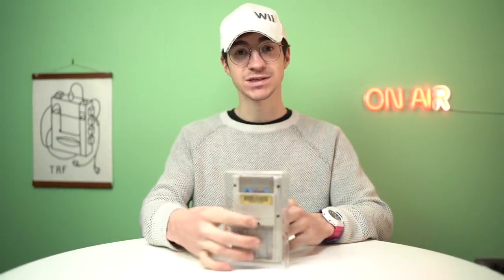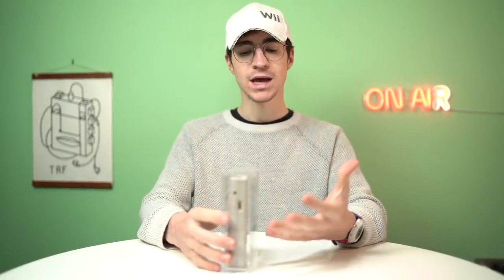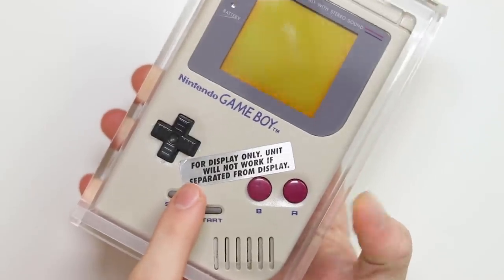I ordered this thing a little while ago from America and I haven't actually tested it yet. I have got a very rare Tetris minuet version in here, which I thought we could use to test the thing and see if it works. But I don't even know if we're going to be able to use it in this video because there is a sticker on the front of it.